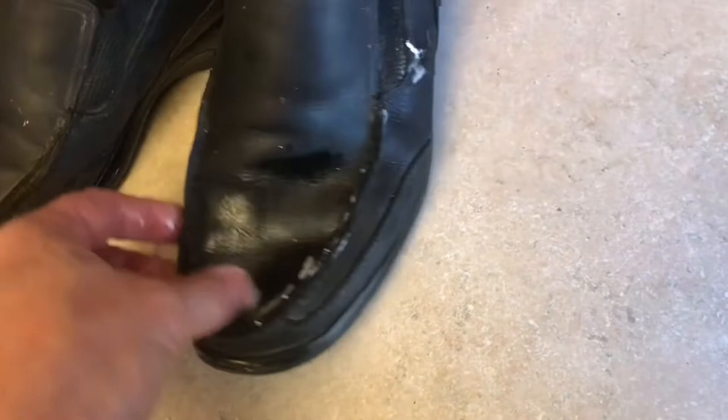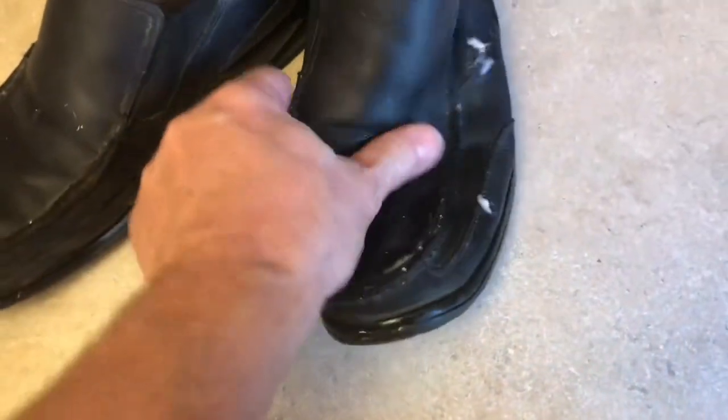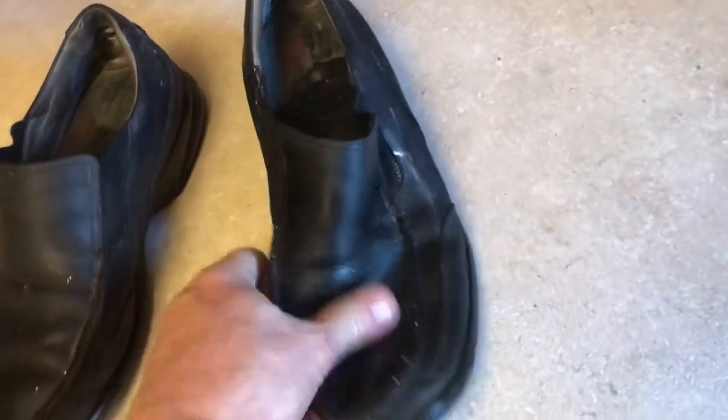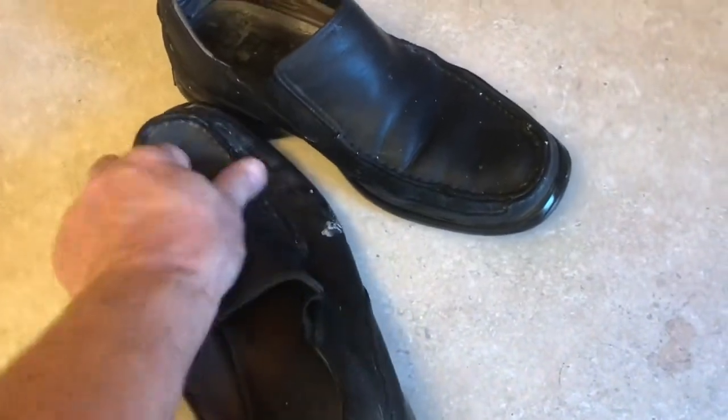If you recondition your work boots or work shoes when you're painting, the paint won't even stick to this stuff. You can see this leather is so much softer. When using this coconut oil, next time you use these shoes, you're going to tell a difference.